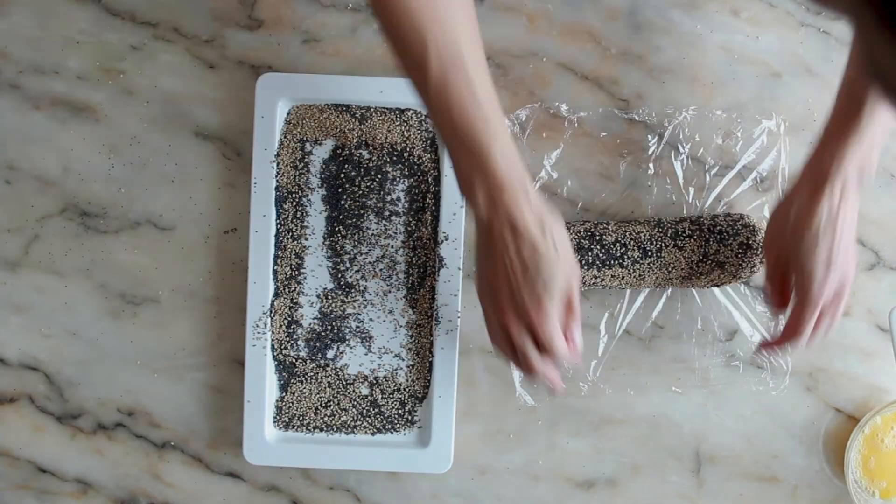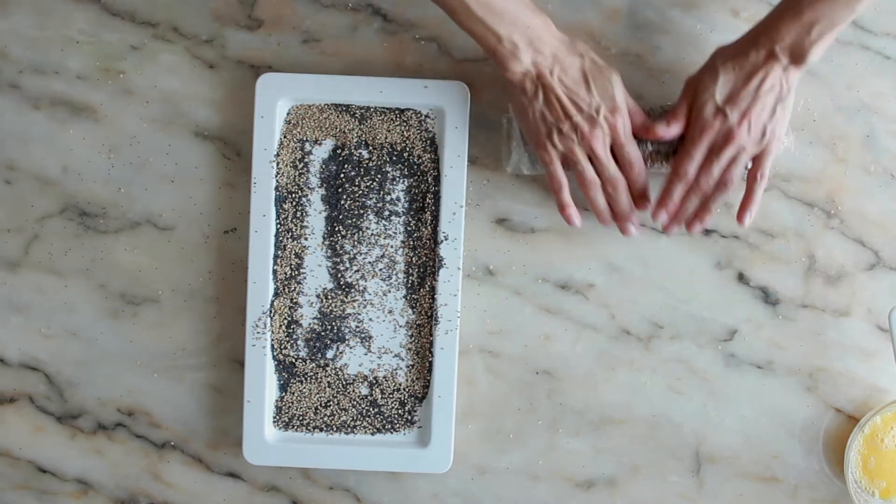Now wrap the dough in cling film again and place in the refrigerator for another 30 minutes.